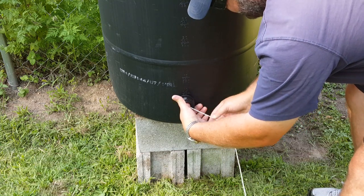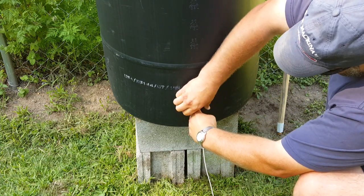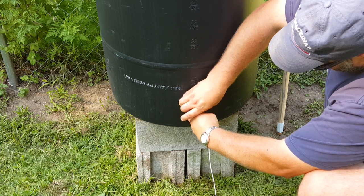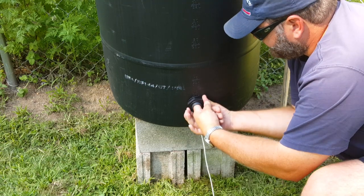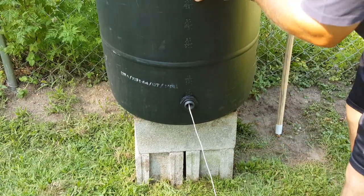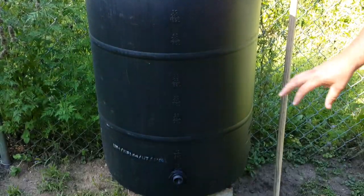Then I reach in, pull it and tighten the bulkhead, and continue tightening. Then I get it snug — that's all there is to it. Remove the string. Now you can hook up connections for your garden hose or your drain spout.